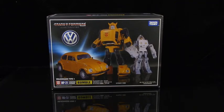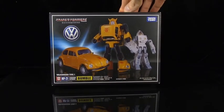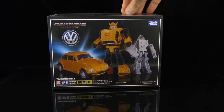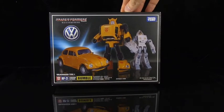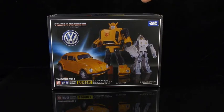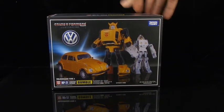Bumblebee is definitely one of the most anticipated figures to ever be released in this line. It seems that he was everybody's favorite character back in 1984 when the cartoon first aired. There was a lot of focus placed on him in the series. He was kind of like the character that kids were able to relate to the most, so a lot of people really had a lot of affection for him back then.